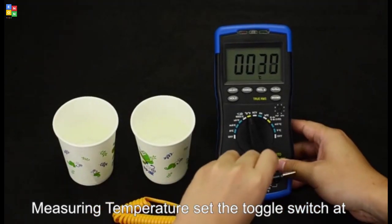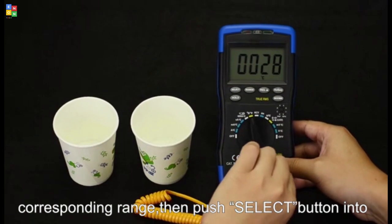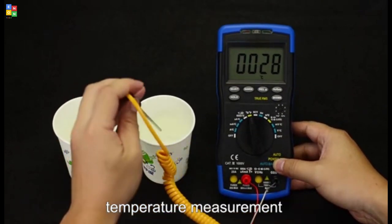Now let me demonstrate this function. Set the toggle switch at the corresponding range, then push the step button for temperature measurement.